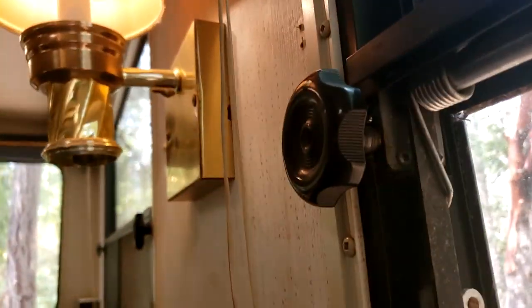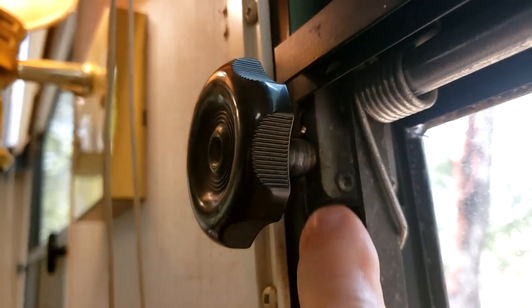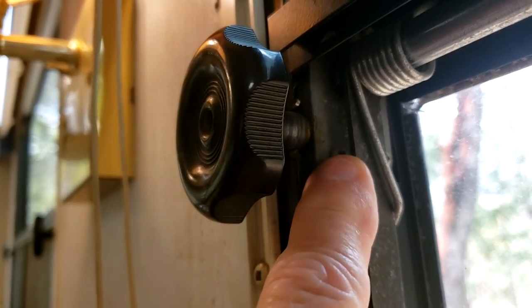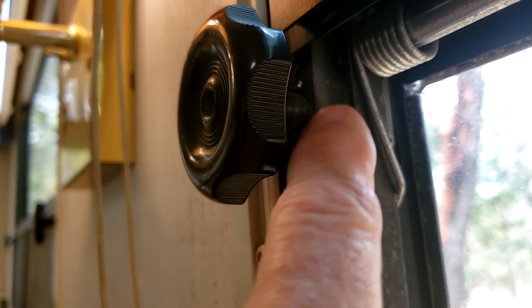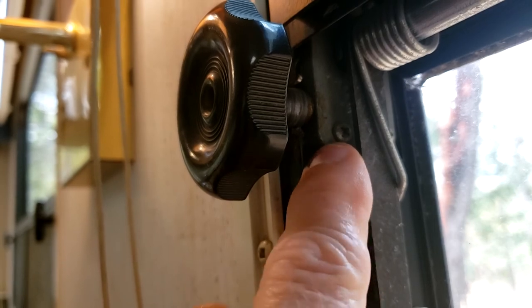The next thing you need to do is remove this little thing here, which is called an operator. And that is the problem. There are gears inside there that get stripped, and the only thing you can really do is replace the whole unit. I've never tried to take one apart — they're pretty cheap, so it probably wouldn't even be worth trying to take it apart and fix it.